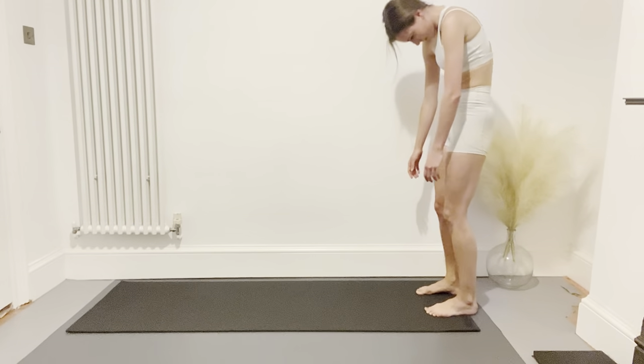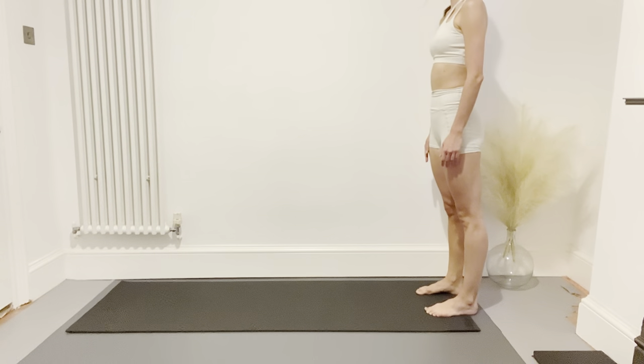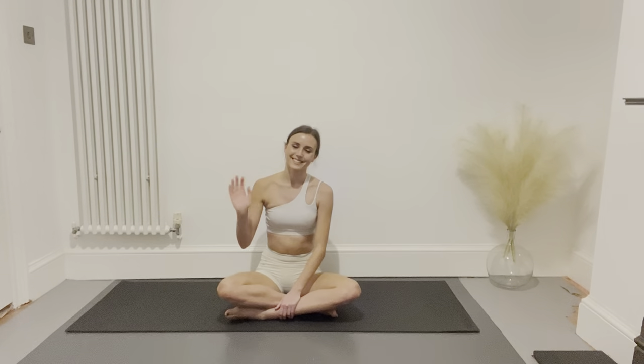Well, that is the 34 Contrology Exercises by Joseph Pilates. I hope you enjoyed them and don't forget to check out my other videos.